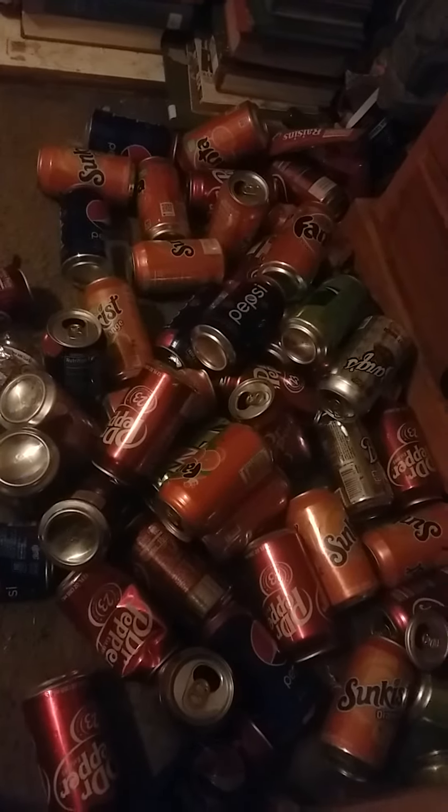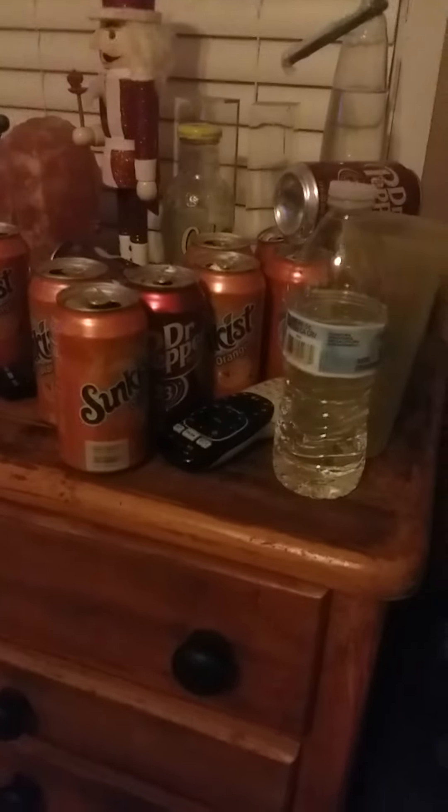That's a lot of soda. That's fine. So I drink water. Water. Not sponsored. Terrible, terrible video quality.